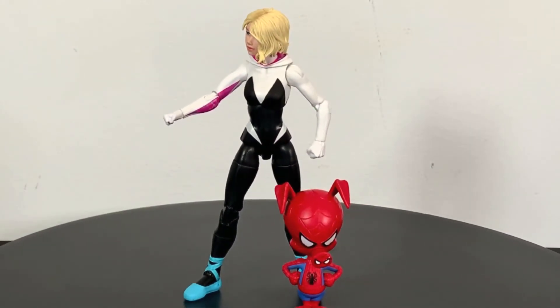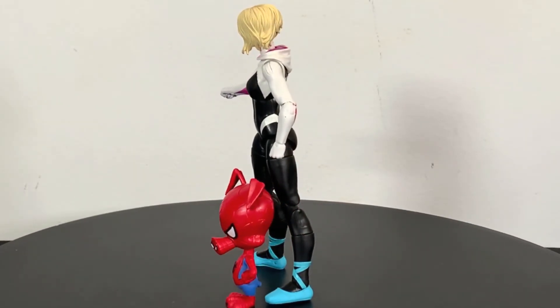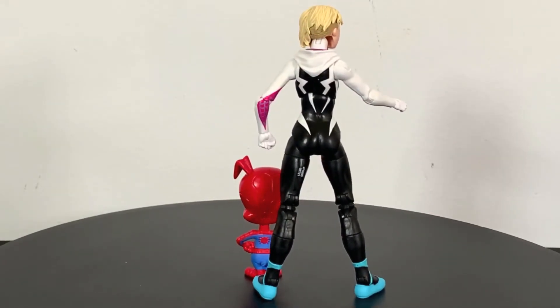What up folks, I am UltraZillian and I have a review of the Marvel Legends Spider-Man Into the Spider-Verse Spider-Gwen and Peter Parker the Spider-Ham.